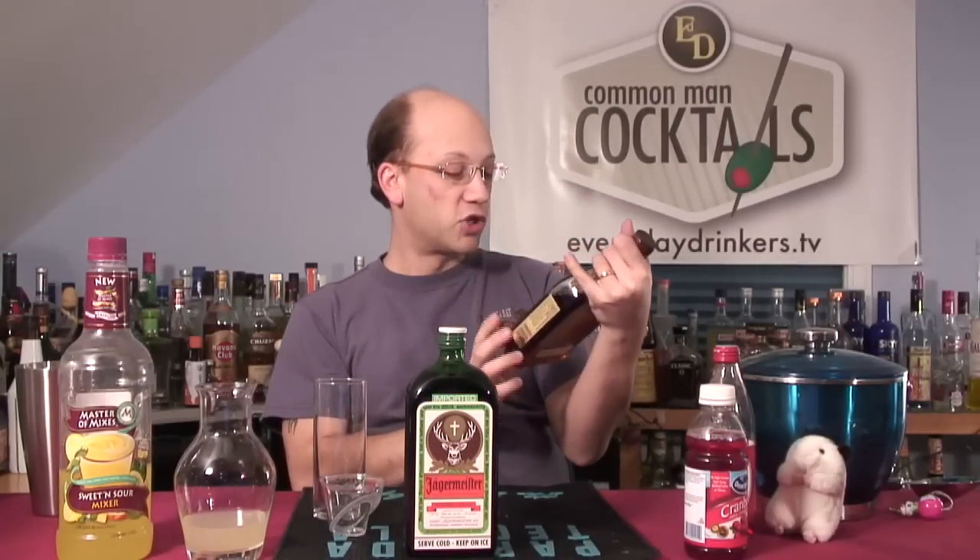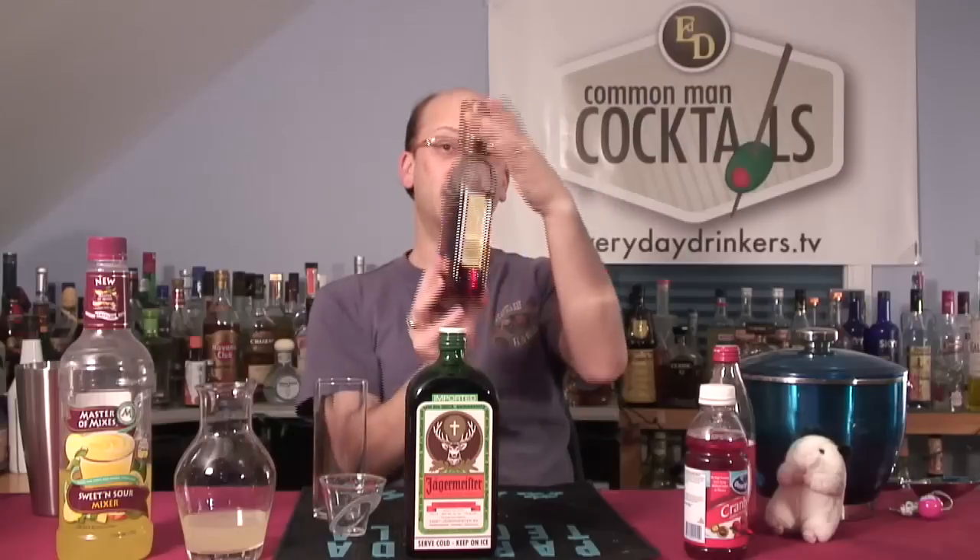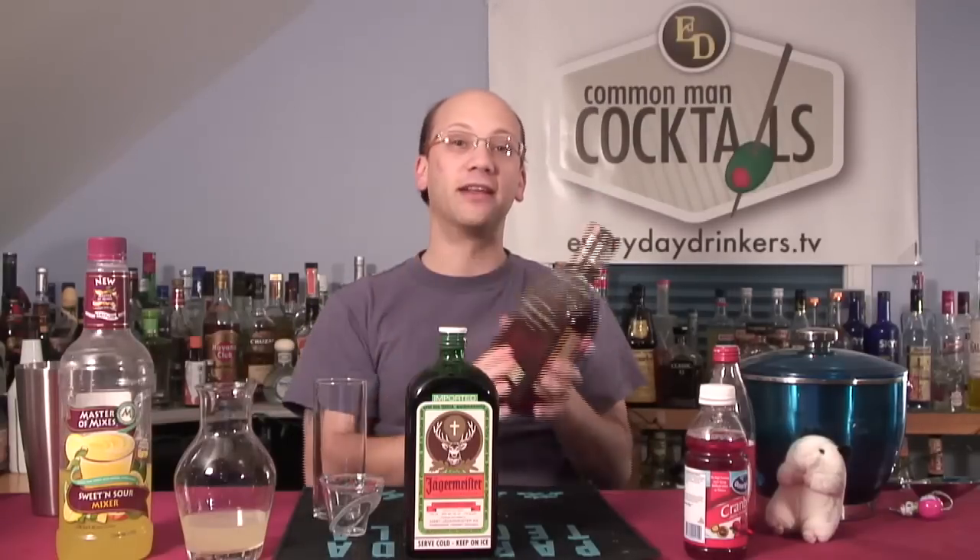It's got bourbon whiskey, so we're using the Woodford Reserve Distiller's Select. It's thin, but it's still 750 milliliters. It's amazing how many different bottle designs can fit the same physical volume of alcohol. You can probably get one this size and it'll be 750.